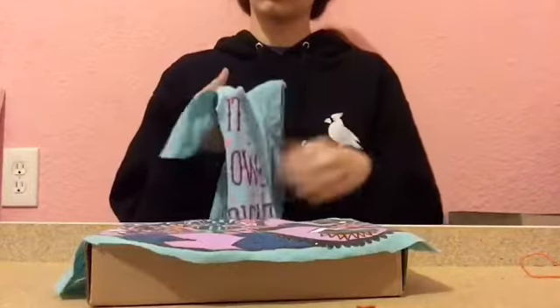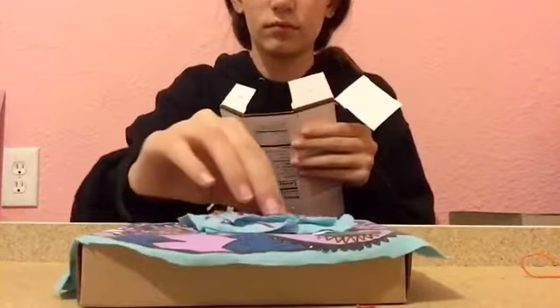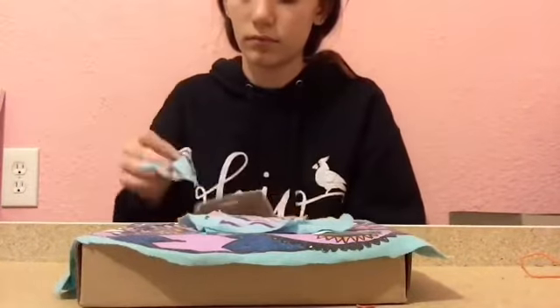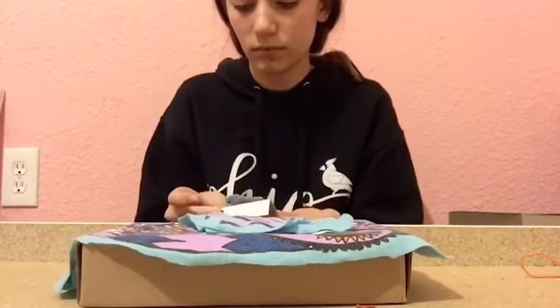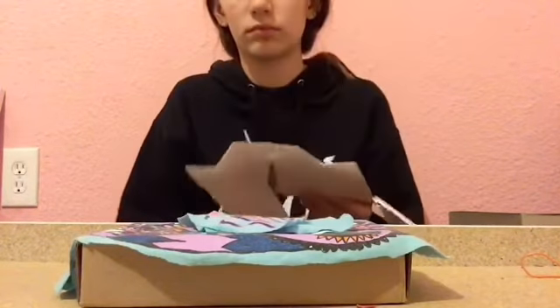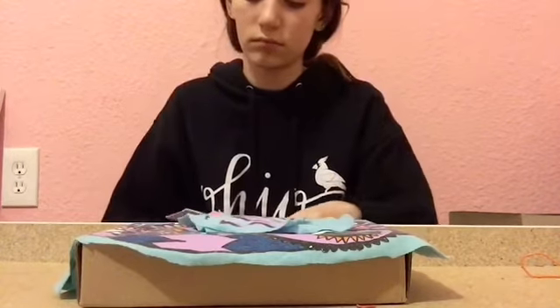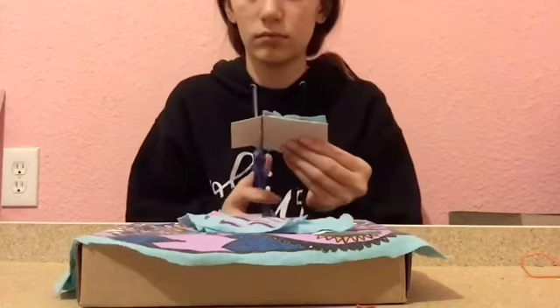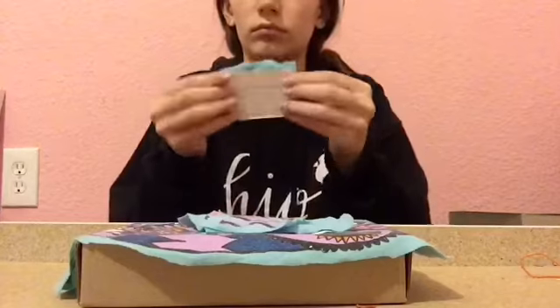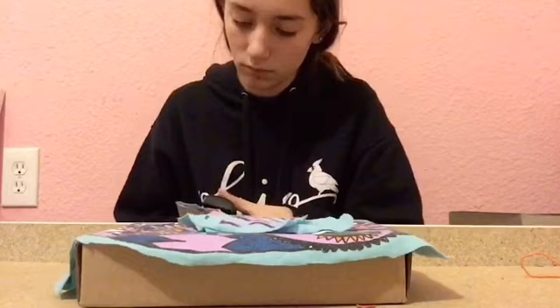Then I'm going to take these words right here and make them into a pillow. So I just cut out each word, and then I cut out cardboard that matched the words so that it would be enough to where you could staple it onto there. So then I cut out the cardboard into the right size. Then once it was the right size, I stapled the fabric and the cardboard together, and that would be the end of the pillow.